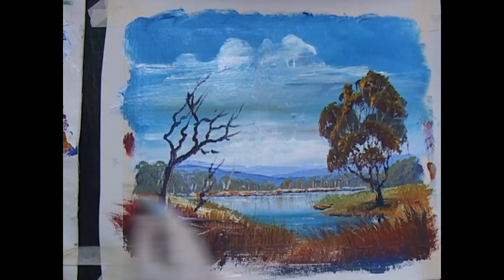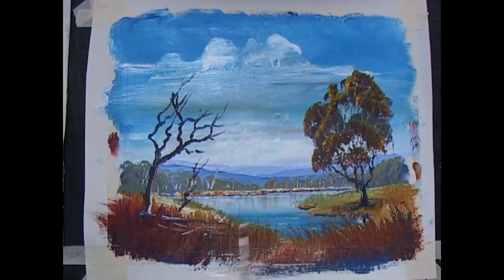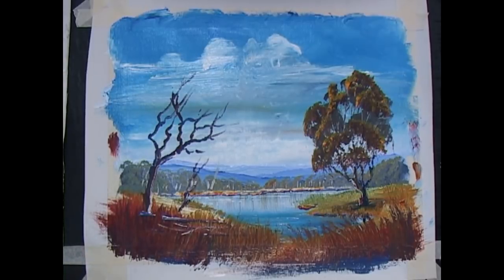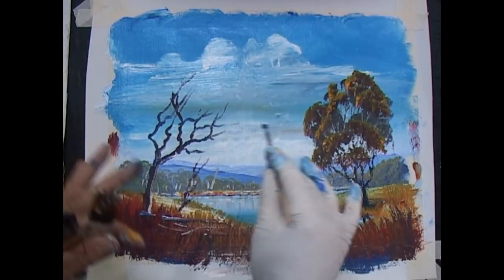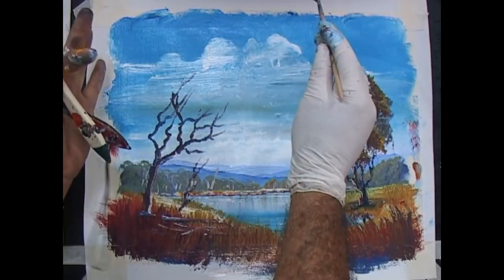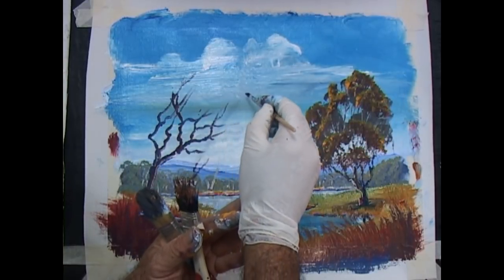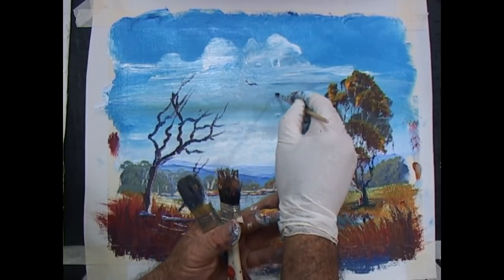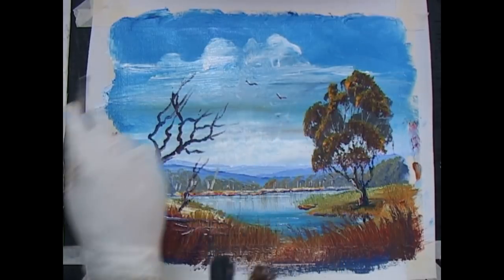Let's have a look at our painting. This tree needs to be highlighted to bring it forward. This one could have a highlight there. Now my famous birds — I'll put my birds here. They're not necessary, but often in a painting they keep your eye running around. If there were no clouds, maybe your eye would drift off, but if you have a bird your eye travels across it and onto the rest of the painting. Birds are quite good to attract your eye in the right direction.